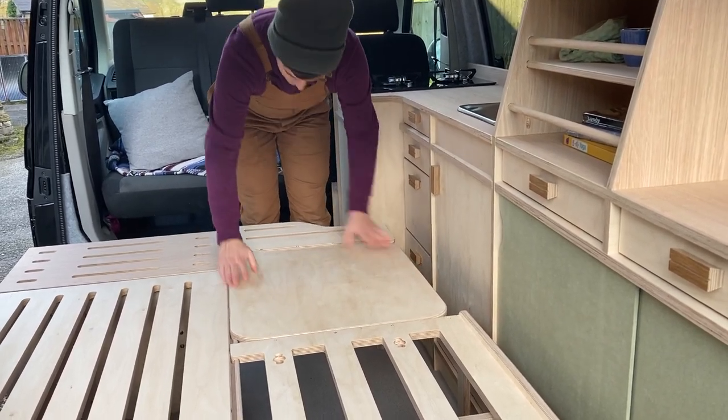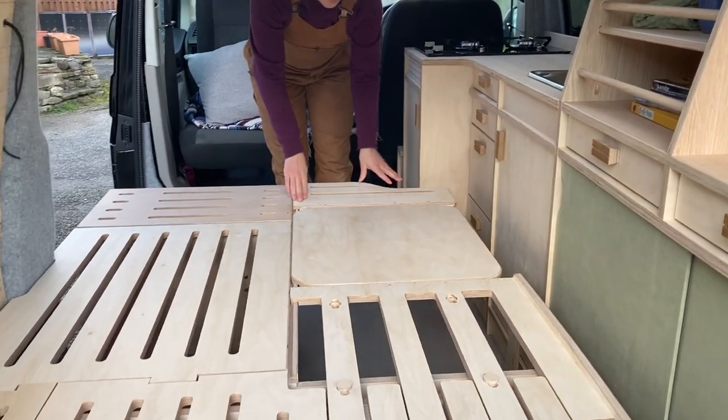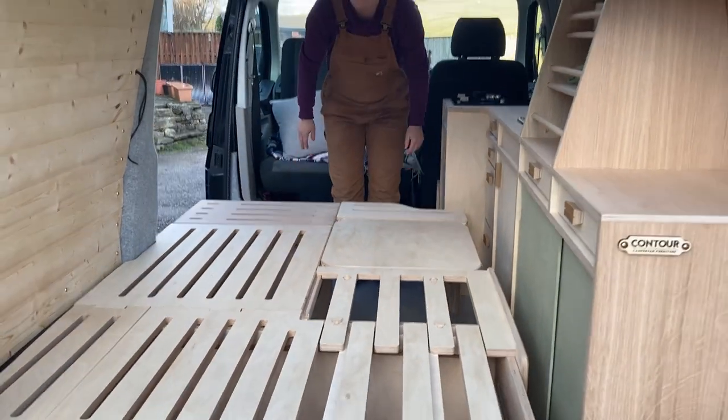It just goes into those grooves there and then you've got yourself a strong surface right there.